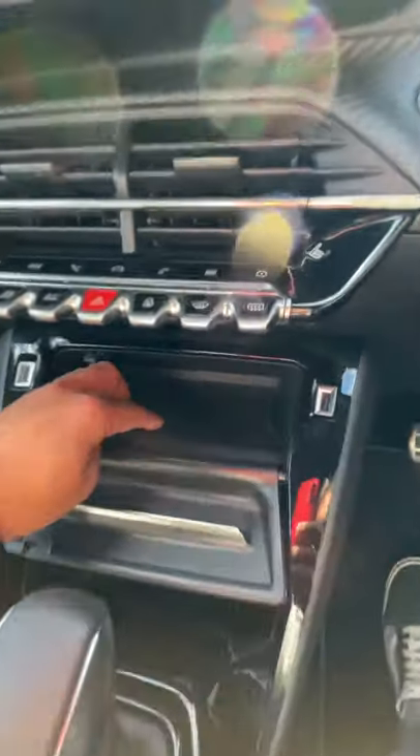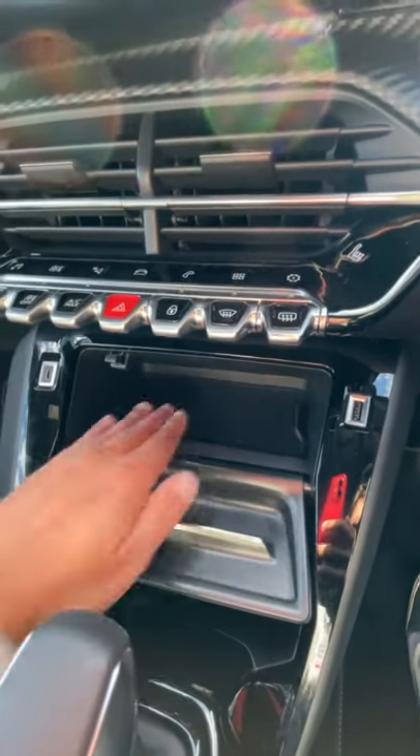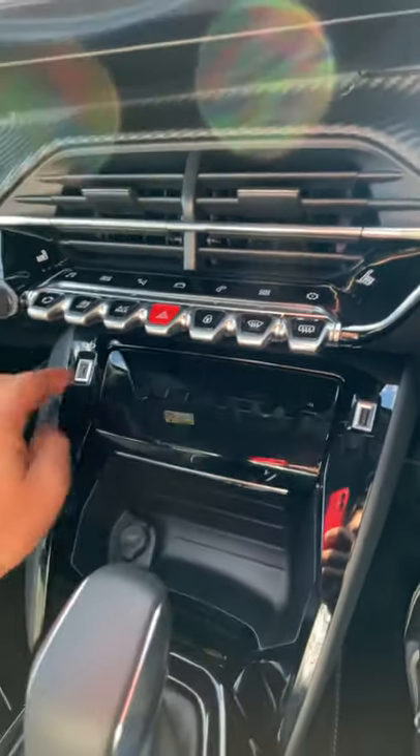Over here you have this little compartment with an inductive charger and it closes up nicely, so you can put your phone in there and it can charge. On the left you have a USB-C port and on the right you have a normal USB port.